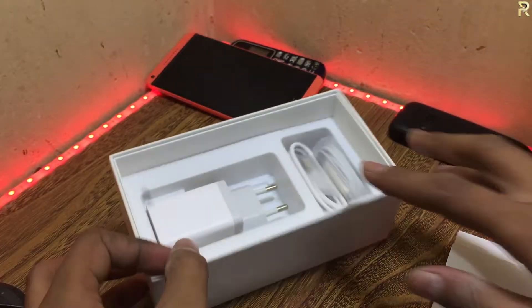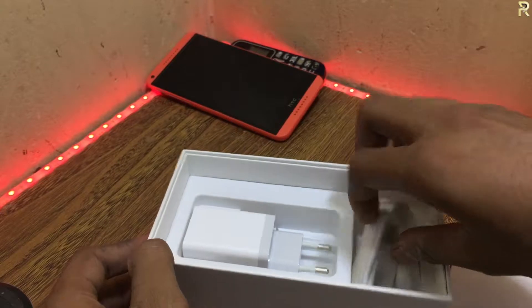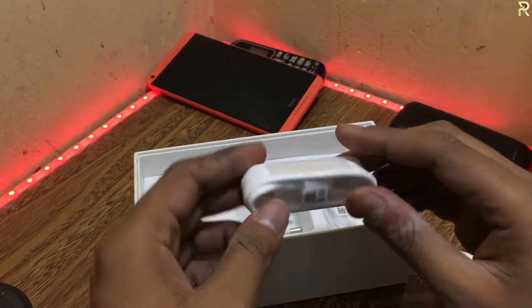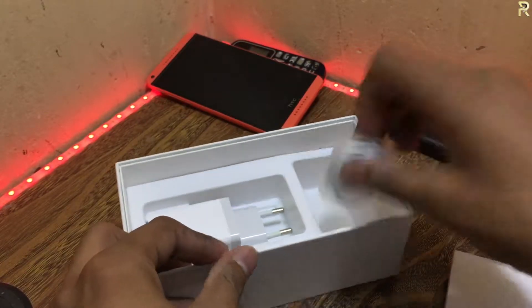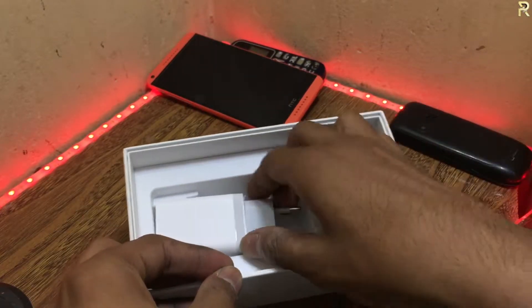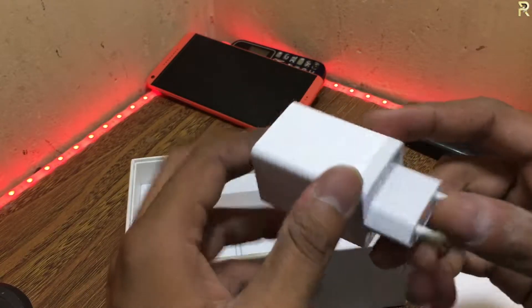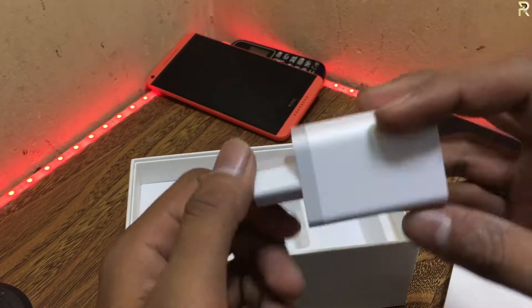Now let's talk about the cable. First of all, we get the charging cable. And after that, here is the adapter, which is — I guess — 2 amps, 5 watts. It's a good charger.